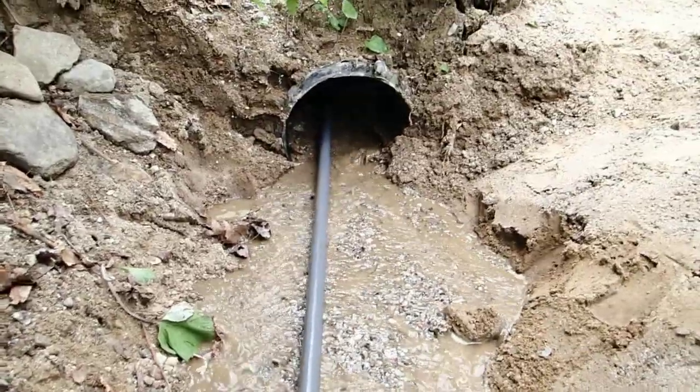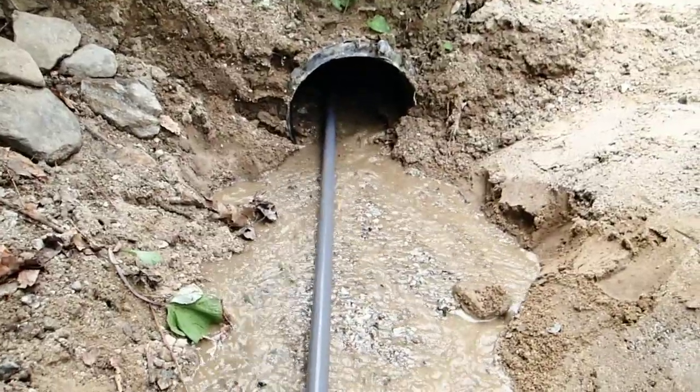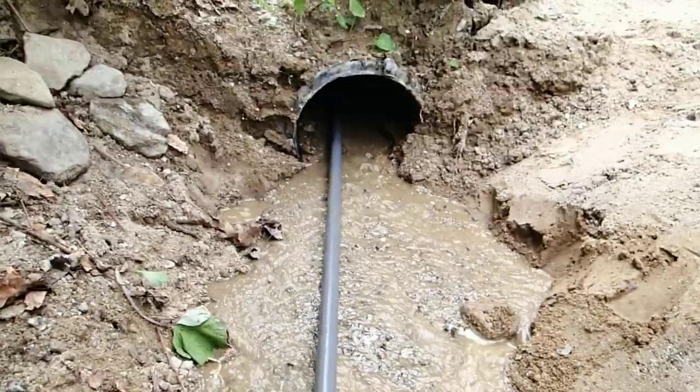Fortunately, this is a smooth-walled plastic culvert, so it traps debris much less than the old-style galvanized or aluminum culverts that are ribbed.